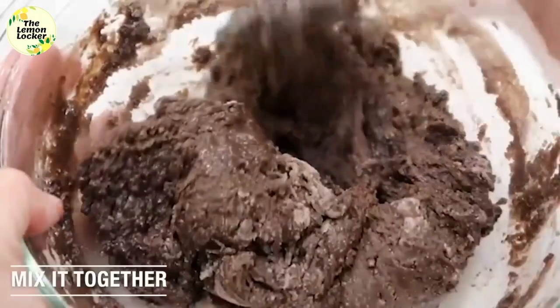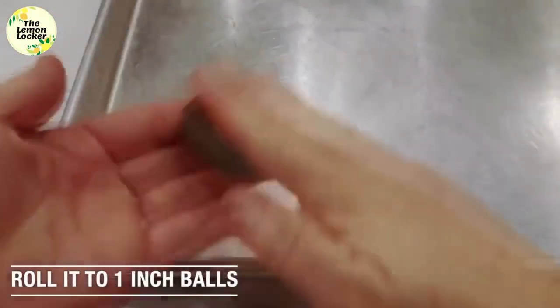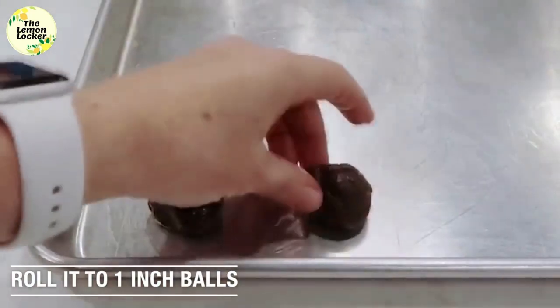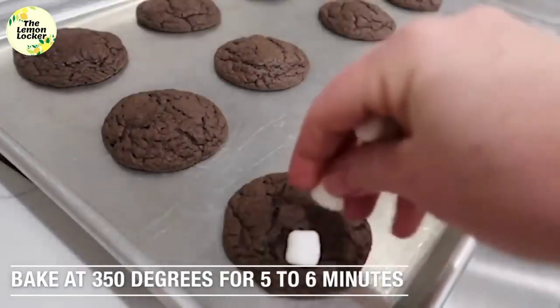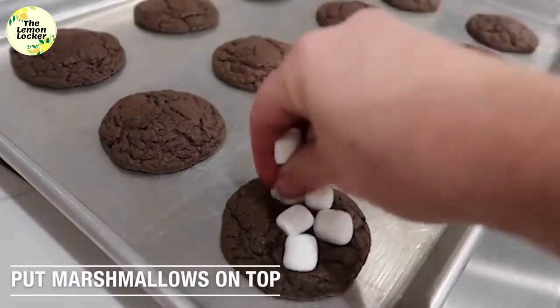Start mixing it together — I like to start with a whisk and then use a spoon at the end because it gets thick. Now it's time to roll it into balls, about one inch size. Go ahead and fill up your cookie sheet — I did 12 cookies. Bake these at 350 degrees for about five to six minutes.